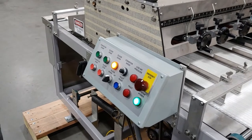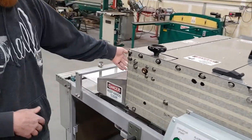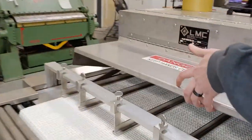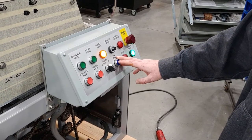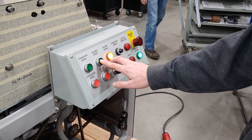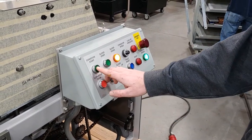There are two safeties — one on the infeed. While the machine is running, if you lift that up it kills the machine. After a safety fault, to restart the machine you go through the same steps: reset, start slicer, hit reset again, start conveyor.